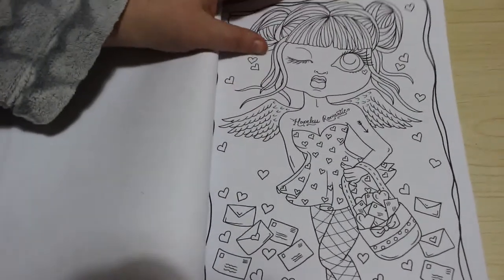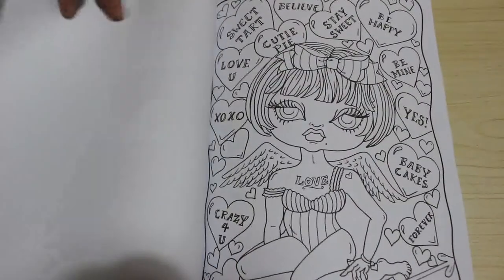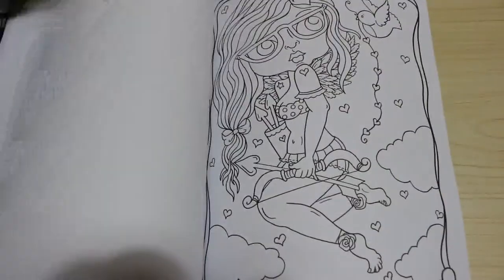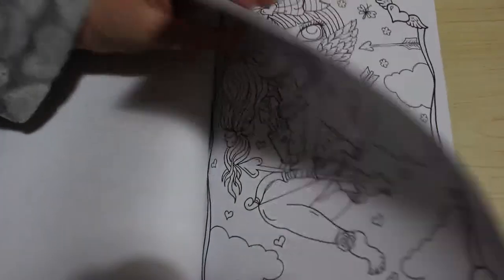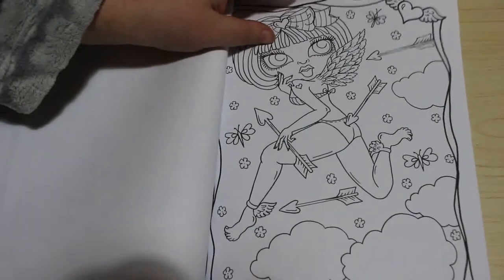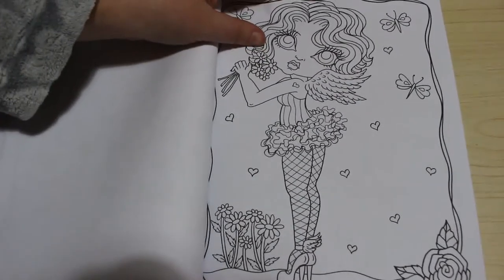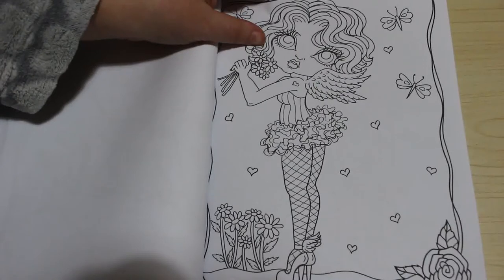Oh, this one's cute — with her little letters and she's winking. And she's got the little love hearts. Back to work! They are just absolutely stunning little pictures, I really really like these ones. So yes, I am collecting Deborah Muller books now and getting quite a small collection. There's nowhere near like the Jade Summer books — Jade Summer takes up a whole shelf.